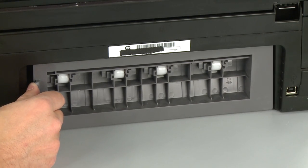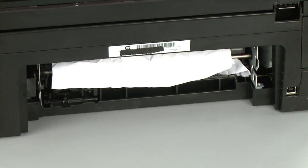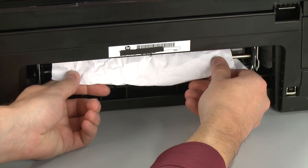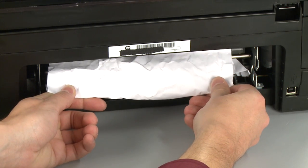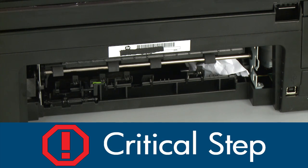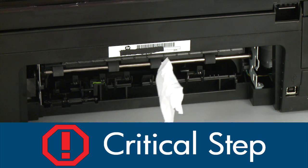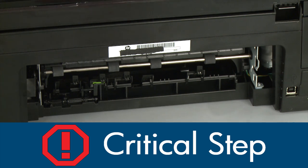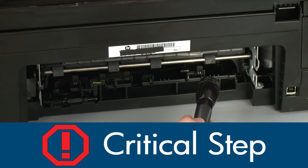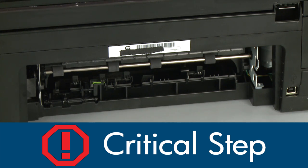Remove the rear access door. To do this, push the tab on the left side of the rear access door to the right, and then pull the door away from the printer. Check the back of the printer for jammed paper. If you see any paper, remove it by pulling evenly with both hands to avoid tearing. Check the rollers and wheels for torn pieces of paper that might remain inside the printer. Use a flashlight to thoroughly search the back of the printer to find all small scraps of paper. If any torn pieces of paper remain inside the printer, more paper jams are likely to occur.